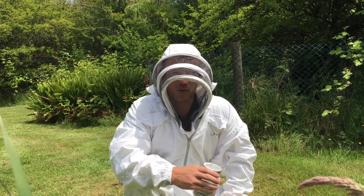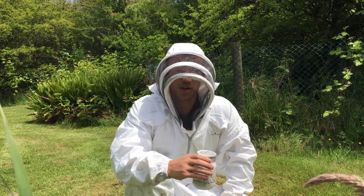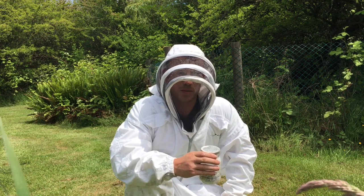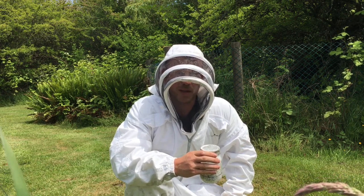I'm done with the sugar roll. I'm going to leave this jar here for about a minute or two, then I'm going to dump it into the little plastic container of water and we're going to count the mites.